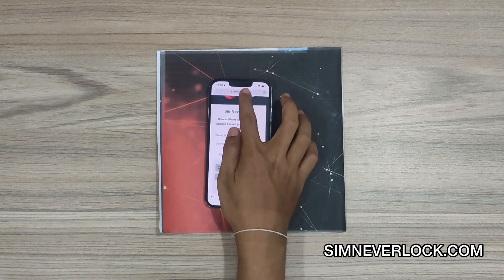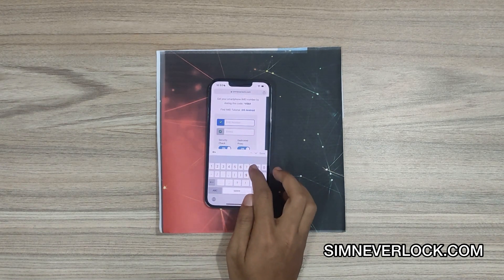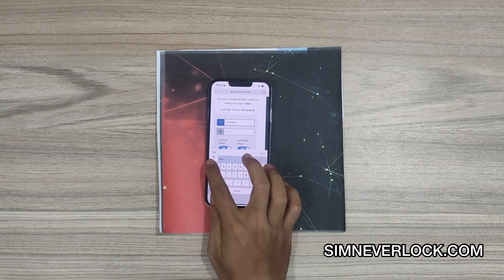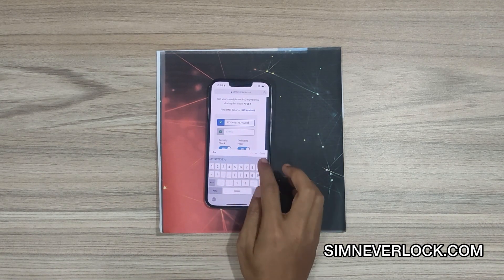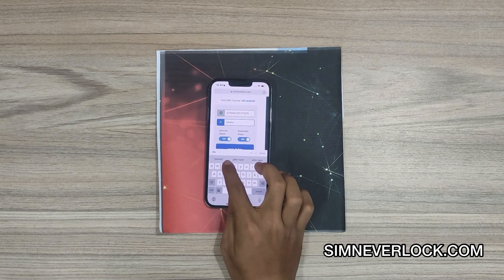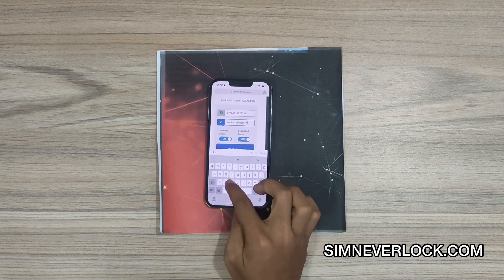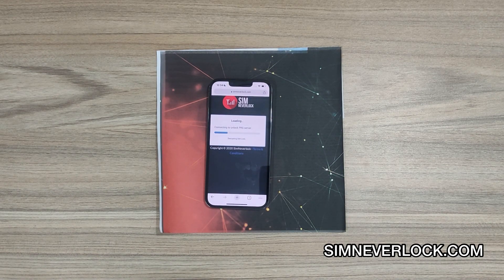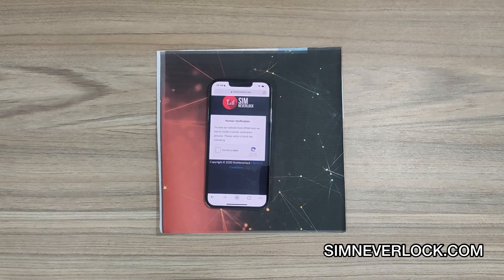Now let's go to sinneverlock.com. Input your IMEI number, then click on unlock. You have to wait till the process is done. Verify the captcha.